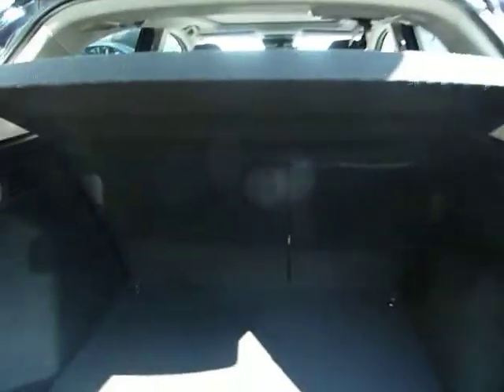Opening the boot, you can see there's heaps of space in here and it's a really nice load height as well. You've also got your sub trunk underneath there — extra storage, or a space saver wheel if you wish to get one of those with your deal.